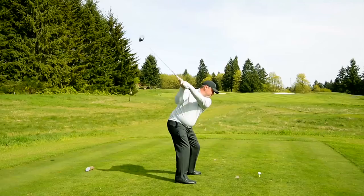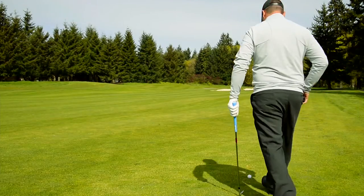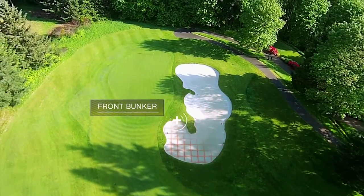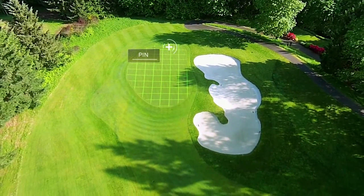After my drive from the member tees on number 16, I'm in decent shape for a surgical approach on this par 4. I use my CoolShot 6 power monocular to scope things out. I can see that a bunker protects the entire right side of this hole and in front of the green as well. The pin is to the back right with a breaking left-to-right green.